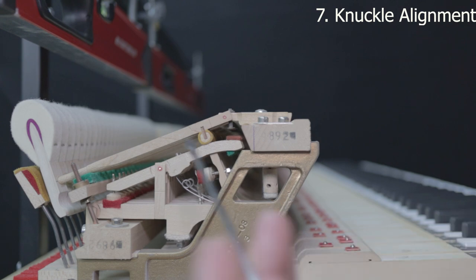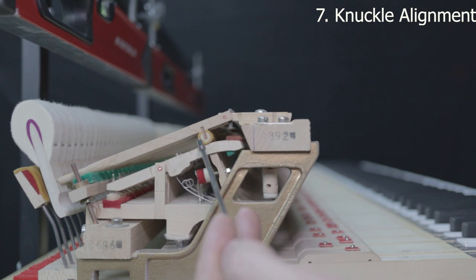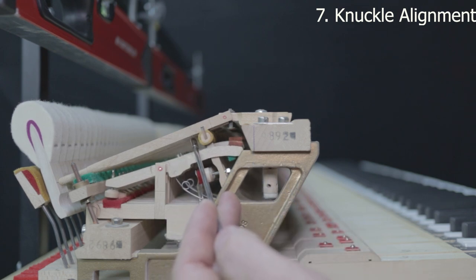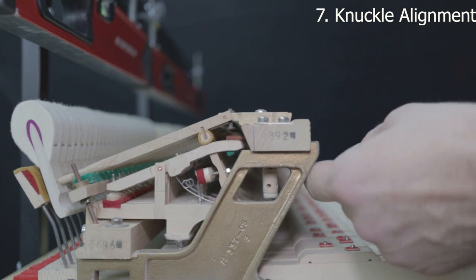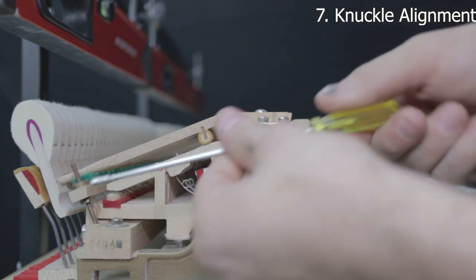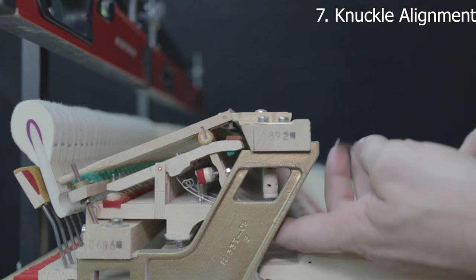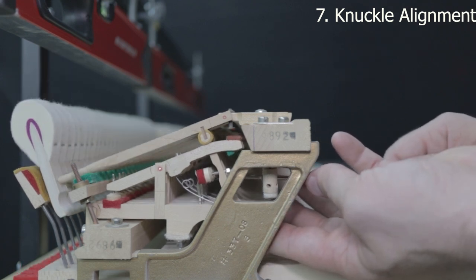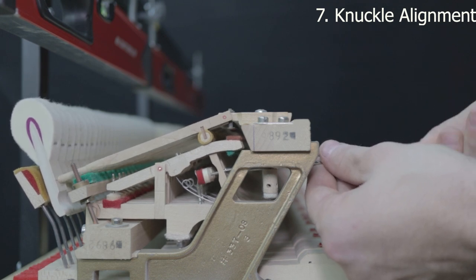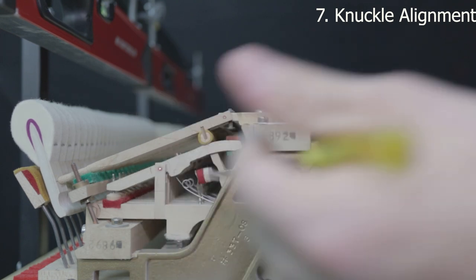Step seven is knuckle alignment. Push the repetition lever down and you want the back of the jack to line up with the back of the mortise on the knuckle. It's adjusted by the screw here — screw it in and the jack moves towards you; loosen it and it moves away from you. Sometimes you need to lift the assembly by hand a little to get the right angle. Watch it move towards and away from you depending on which way you twist.